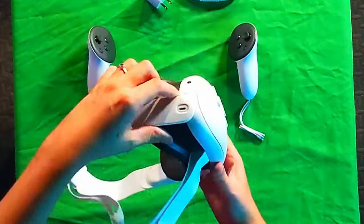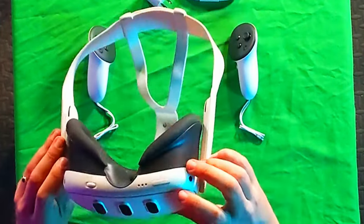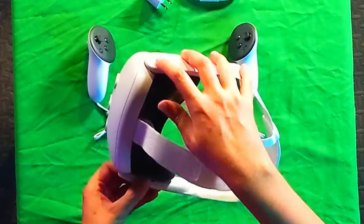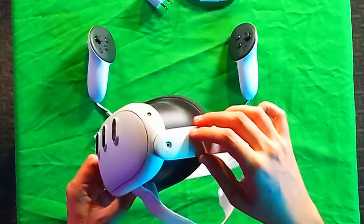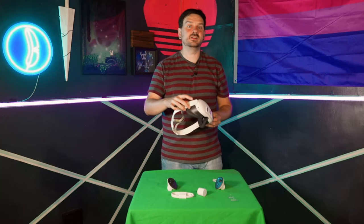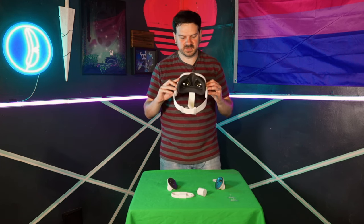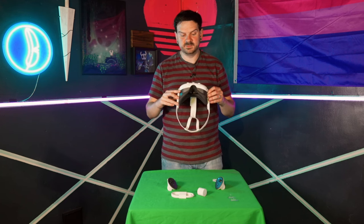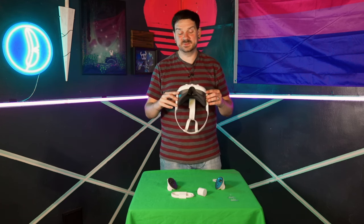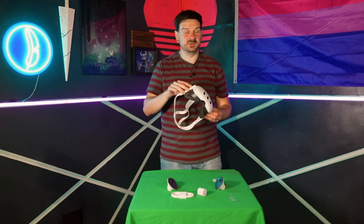On this side we have the USB Type-C for charging as well as for connection to your computer if you want to do a hardline connection. Below that we have the power button. Here I believe we have the volume rocker. And on this side, which is very nice and something I don't know why other headsets don't always have, is an auxiliary port for headphones. This will not accept a microphone set of headphones, so you are going to have to use the onboard microphone unless you find some other solution. Being able to put your own headphones on is really, really important to me.